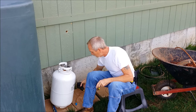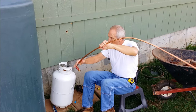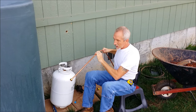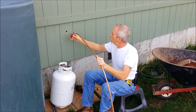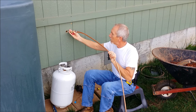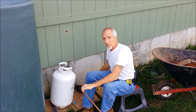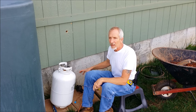We'll have two tanks and I'll only use one at a time. I also have this copper line that can be bent — it's a soft copper with flare fittings on the ends. This will go inside the house, and the valve will be on the inside of the house so you can shut the gas off easily from there if you're working on the stove.